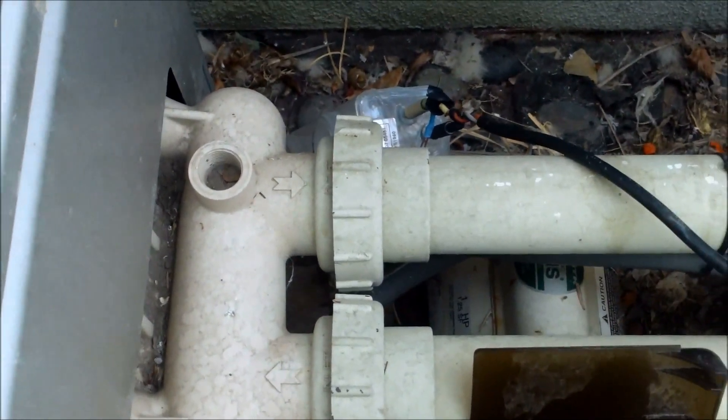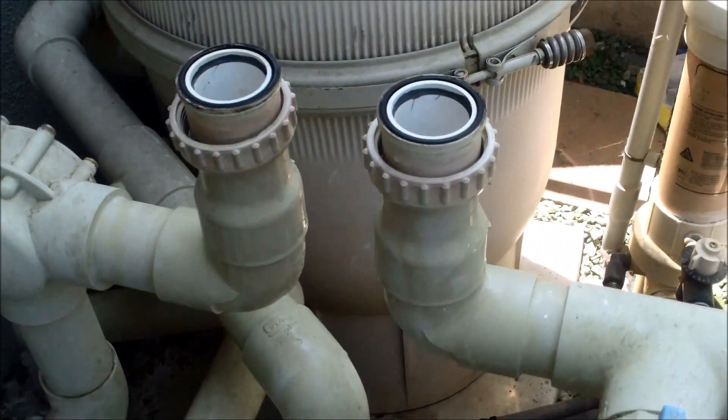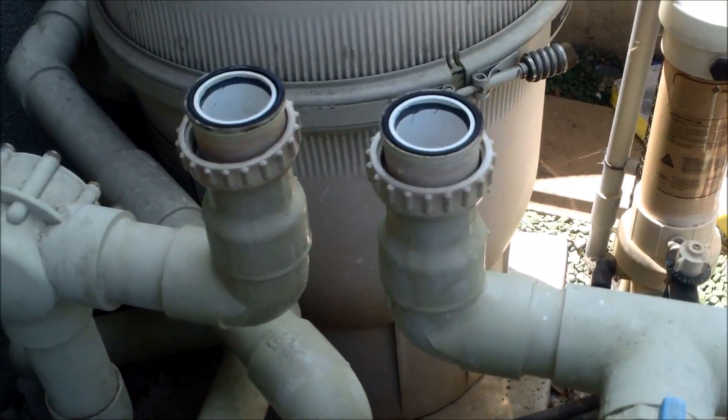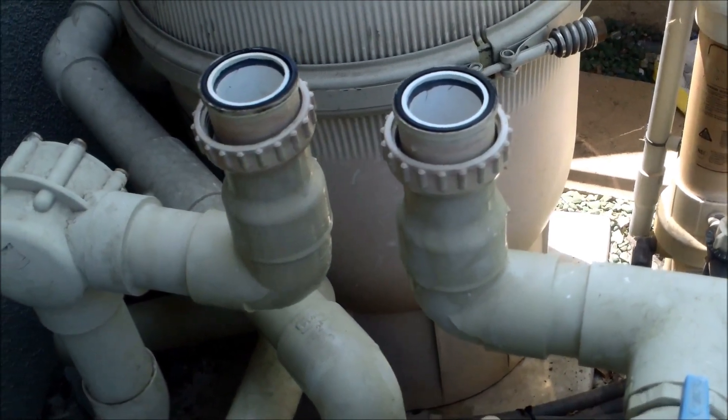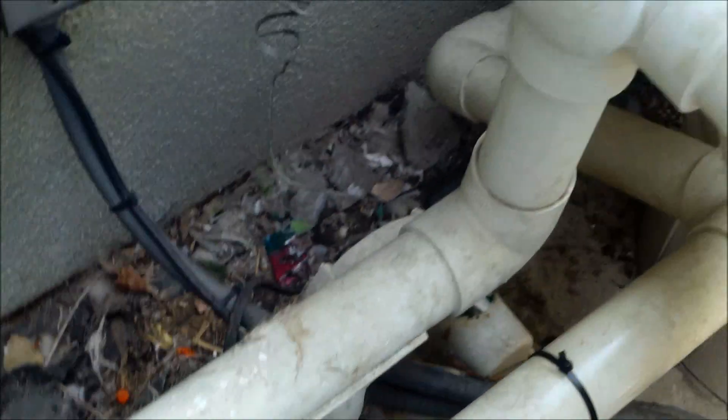You want to make sure you plumb the salt cell in the return of your heater — it's going to be after the heater. This one already had one here, so this is where they plumbed it. Here's the pipe coming out of the heater; you'll see the arrow coming out of your heater — that's the return line.